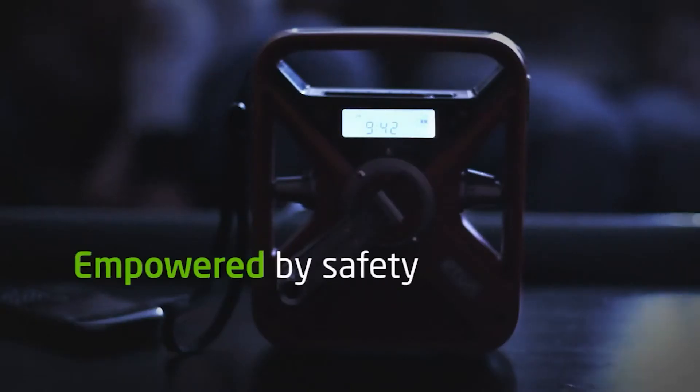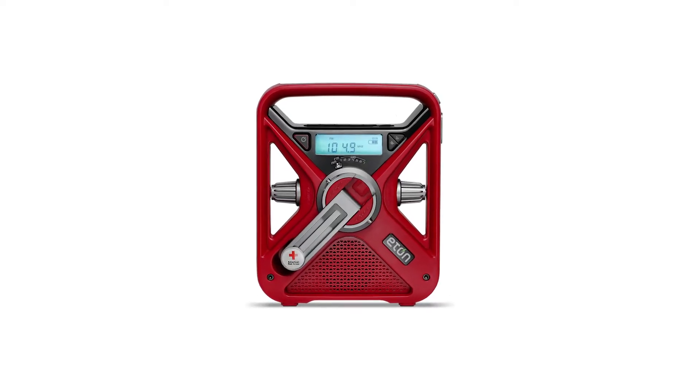These radios also happen to be endorsed by the American Red Cross. Technically, that doesn't affect the radio, but it is reassuring to see a respectable organization backing your emergency radio.